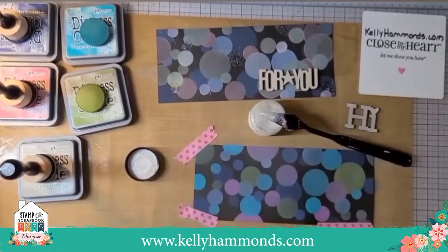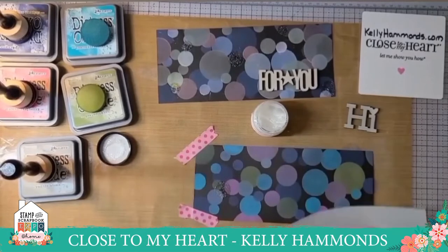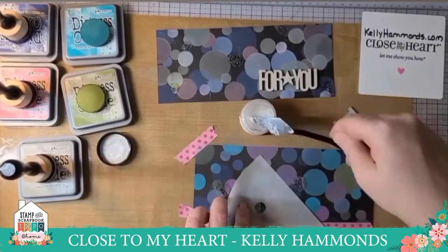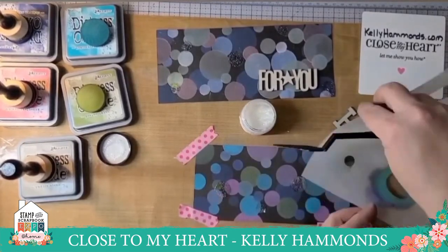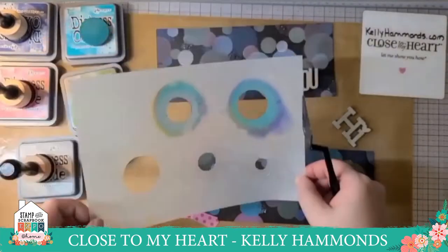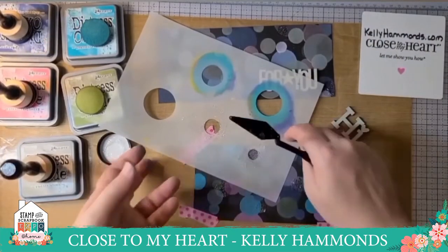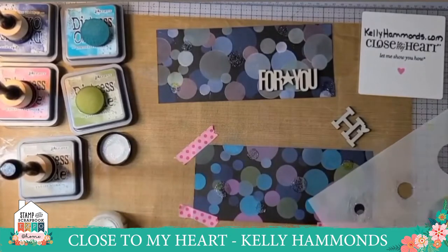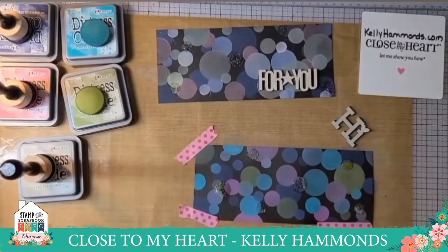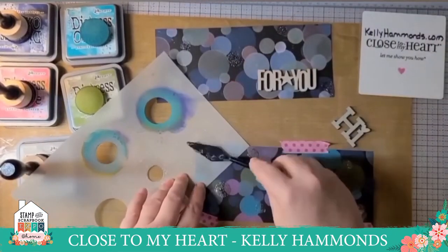Finally I took the Moondust Stickles glitter gel and did the same process, putting dots around the paper. With it you have to be careful — you don't want your stencil to get into any of your dots because the glitter gel will spread and smear more than the oxide ink. I wish my stencil had been a little smaller in the corners, but I was still able to get a significant number of dots on my card the way I wanted.